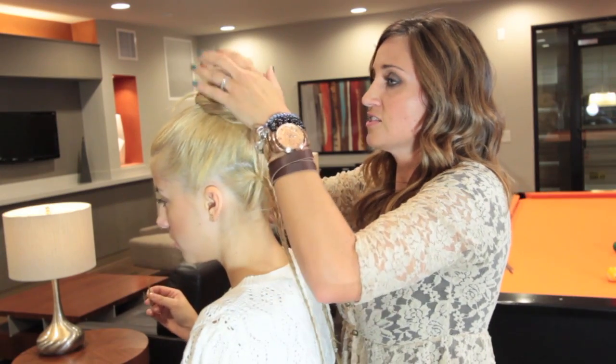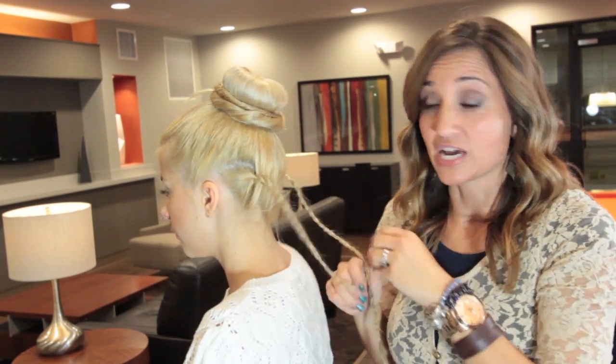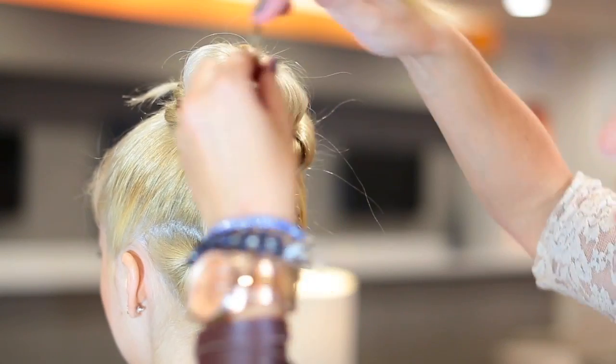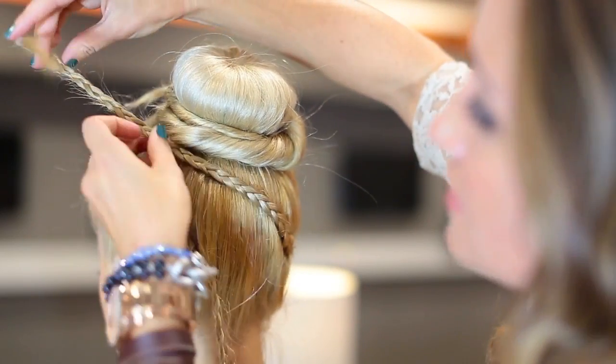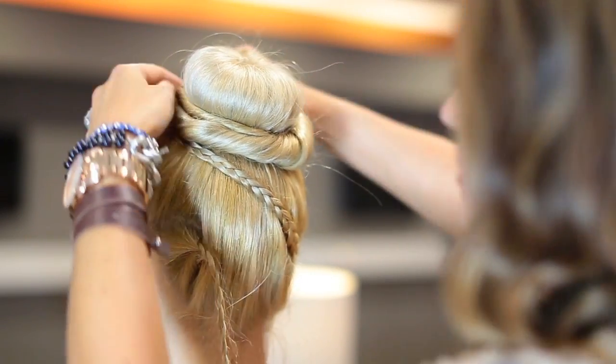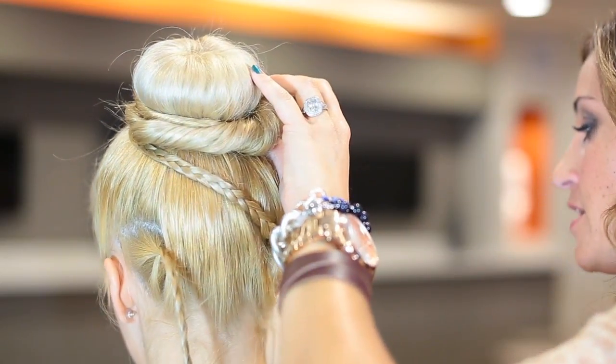And we have this nice, soft, wrapped sock bun. But now we're going to add a little pizzazz to it. We're going to take our braids — this is the braid by her right ear — and cross it over to the left side, crossing it in front down at the base.